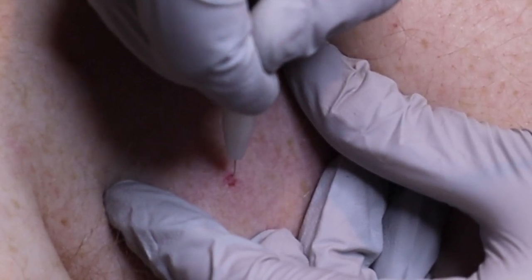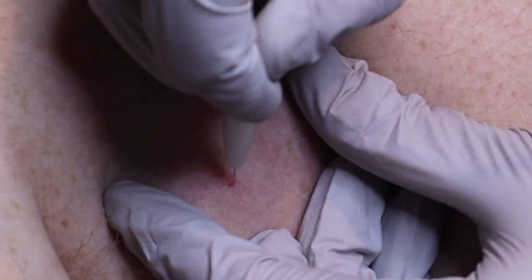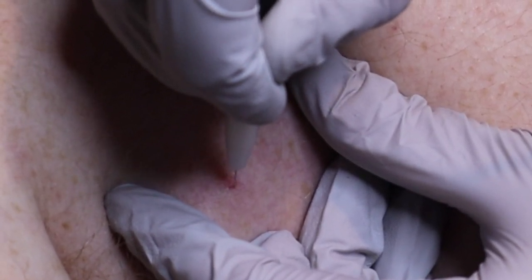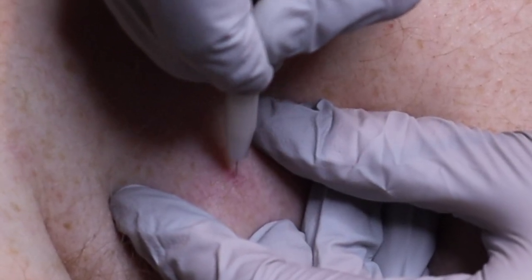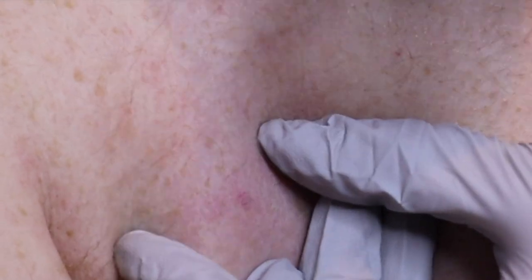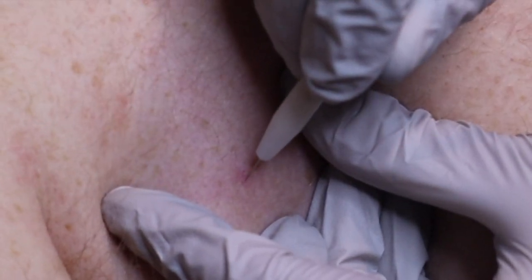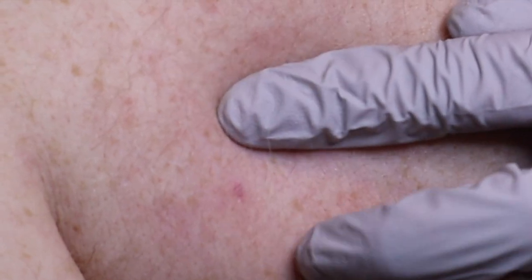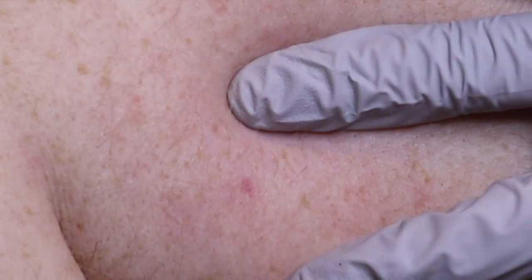Those vascular irregularities are treated while dry — we don't put any liquid. It just evaporates the blood out of them and then they heal up and the spot is no longer there. It can take three to four weeks for the scab to finally go away. Now you can see how it changed color — it's going to form a scab and this should fall off without any touch-up needed.